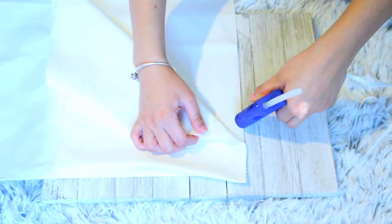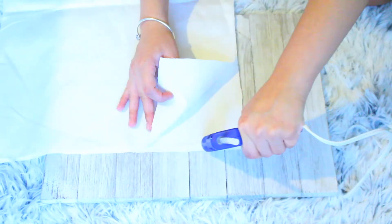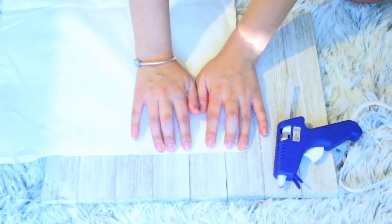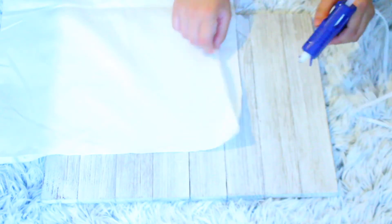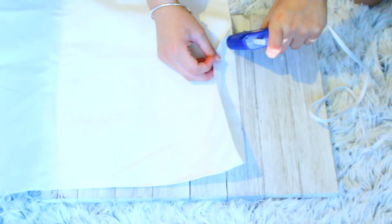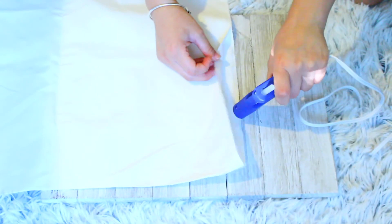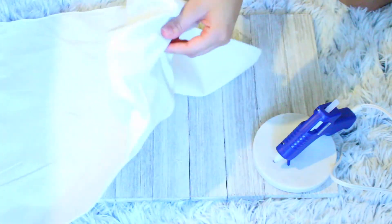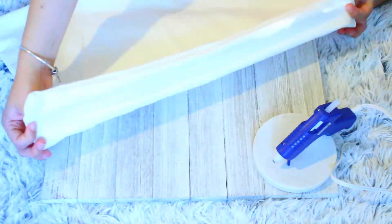You're going to begin by gluing the edging of the fabric. Make sure that if you use a print, the print is on the inside because you are going to turn the fabric inside out later. I continued to hot glue the edges, making sure to leave a hole at the end, then carefully turned the fabric inside out.